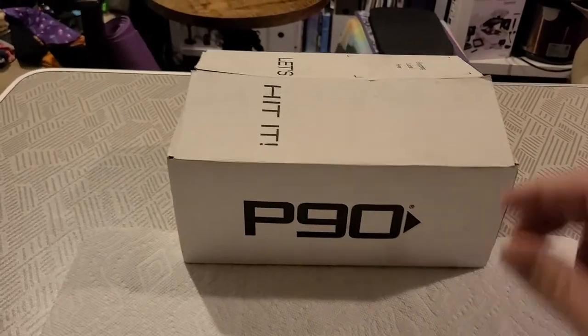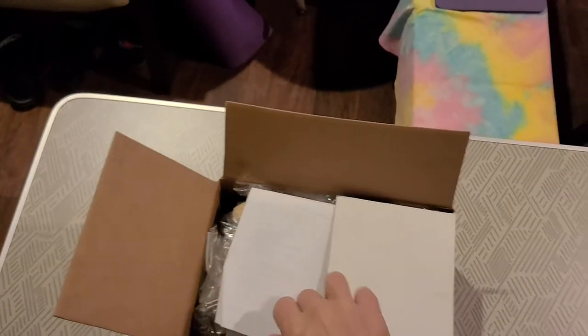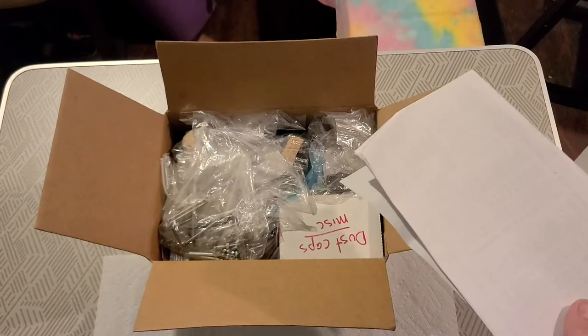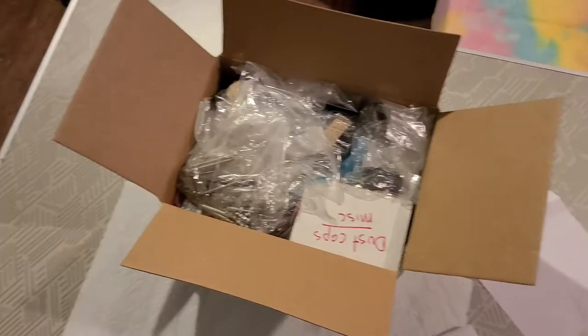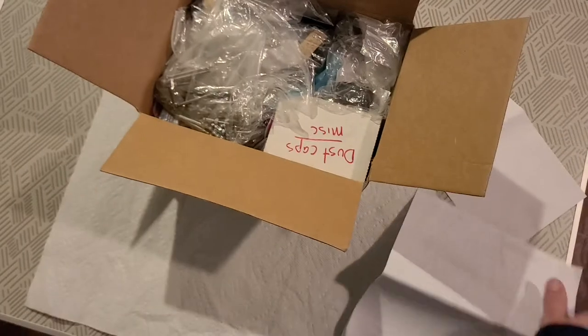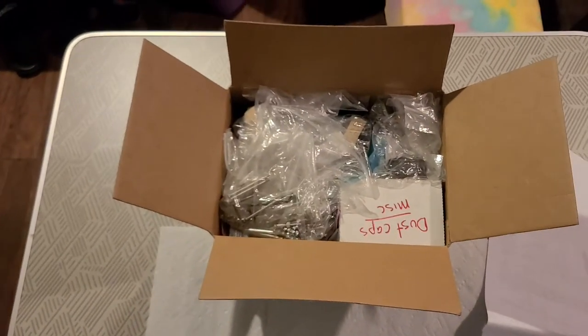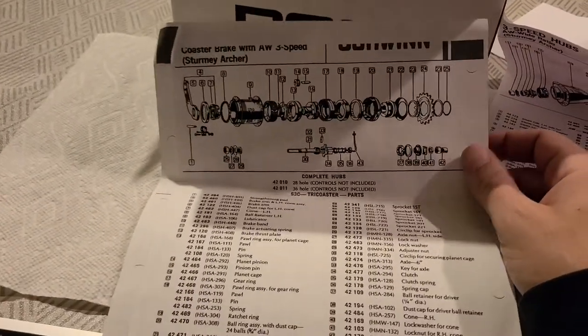Hello YouTube, this is that BMX guy. In this video I'm going to show you my Sturmey Archer parts accumulation. Some guy on eBay gave me all these parts — John something, he was in Illinois — I'd like to thank him. I got it at a pretty decent price. He gave me a couple of breakdown sheets: this is the normal AW sheet, and this one's for the S3C.